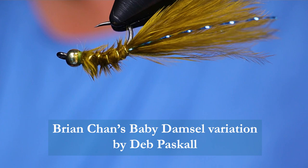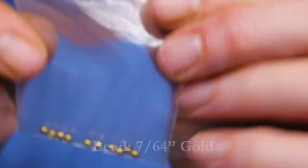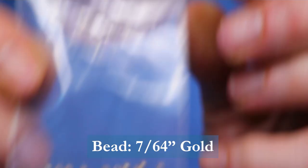Make sure you have these materials handy before you tie the fly. For the hook, I'm using a Firehole Stick — it's a Firehole 316 size 12. It's their Nymph Emerger, or you could use a Scud Hook. The bead I'm using is a 7/64th gold bead. Feel free to use silver or copper as well.